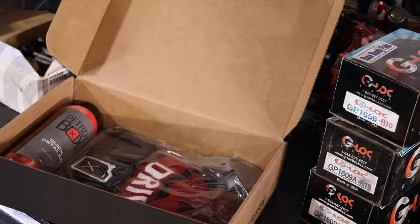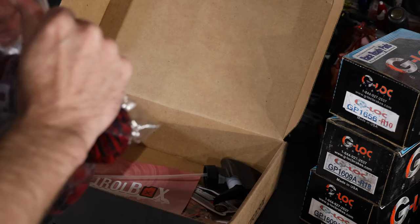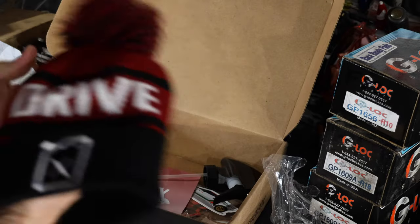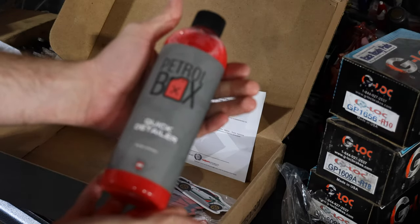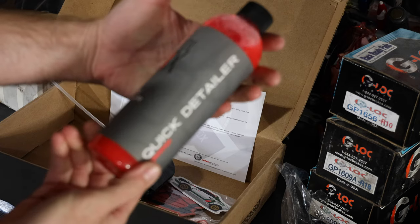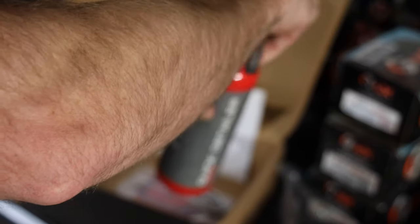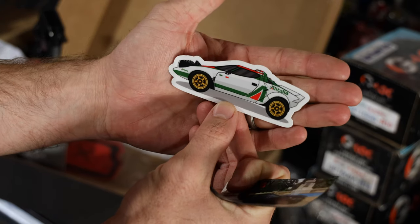Looks like they're hooking us up with some more winter goods because this is a winter Petrol Box. Look at that - a little beanie, 'Drive More,' very cool with the little tassel on there. They give you a little contents card, and then we got some quick detailer from Petrol Box. This is actually the first time I've seen a product labeled by them as a detailing product. This one is a cinnamon flavor - smells like it's got some Christmas themes going on.